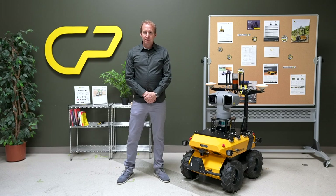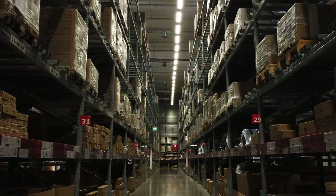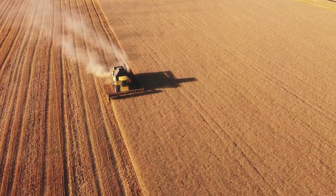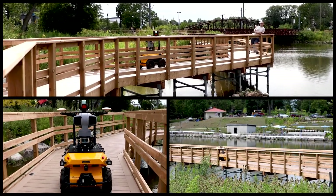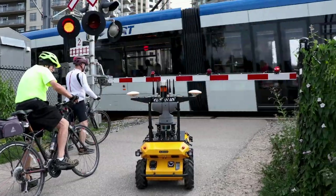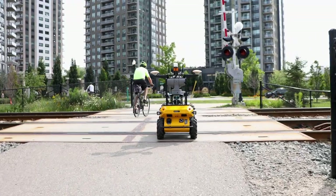The applications for this inspection system span the construction, utilities, manufacturing, security and agricultural industries. With flexible payload integration, Husky Observer can be customized to suit your mission. The Husky Observer is both simple to operate and offers a faster path to deploying a robotic solution in your industry.